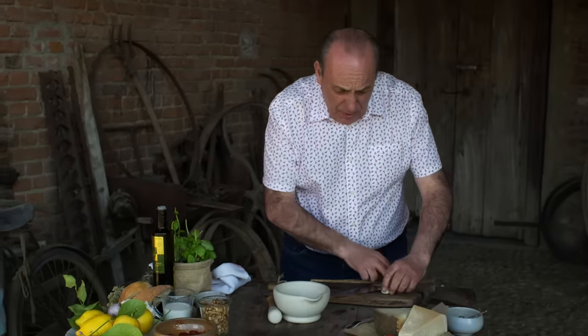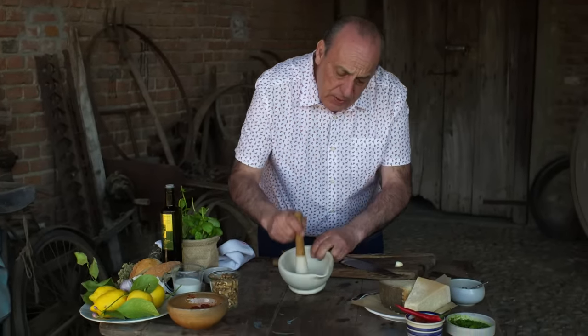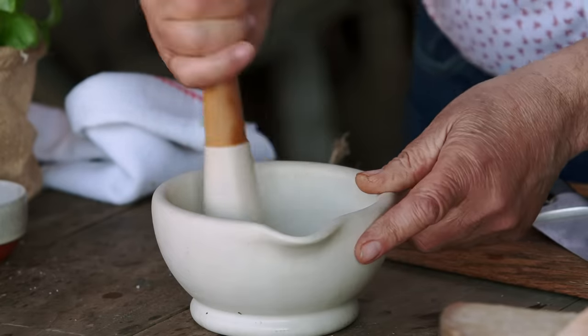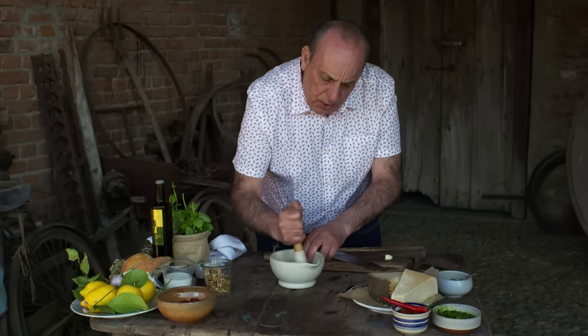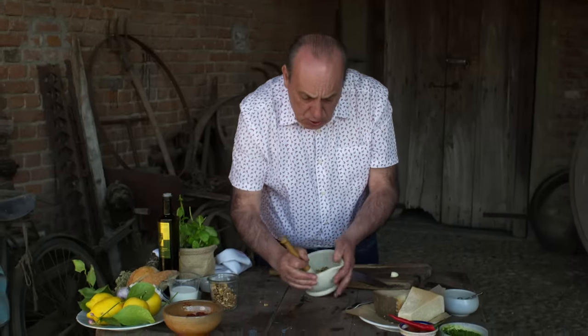Right, let me show you the next one. The next one is going to be a walnut pesto — yes, or we can call it salsa. There are many different ways. Extremely easy. Again, you need a little garlic, not too much. Then a little salt inside, and crush it like we've done before. Walnuts — just a handful inside and crush everything. It's so easy because the walnuts are full of oil.